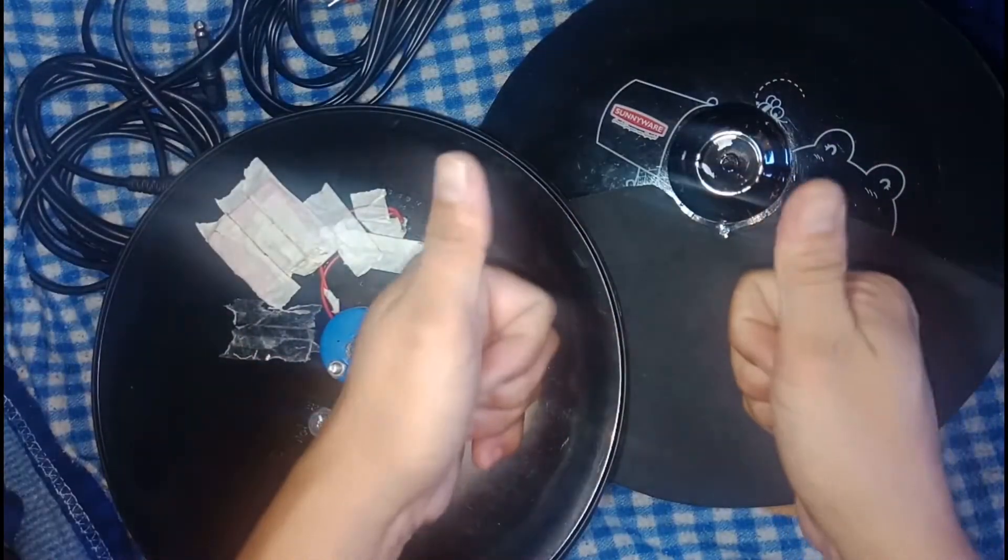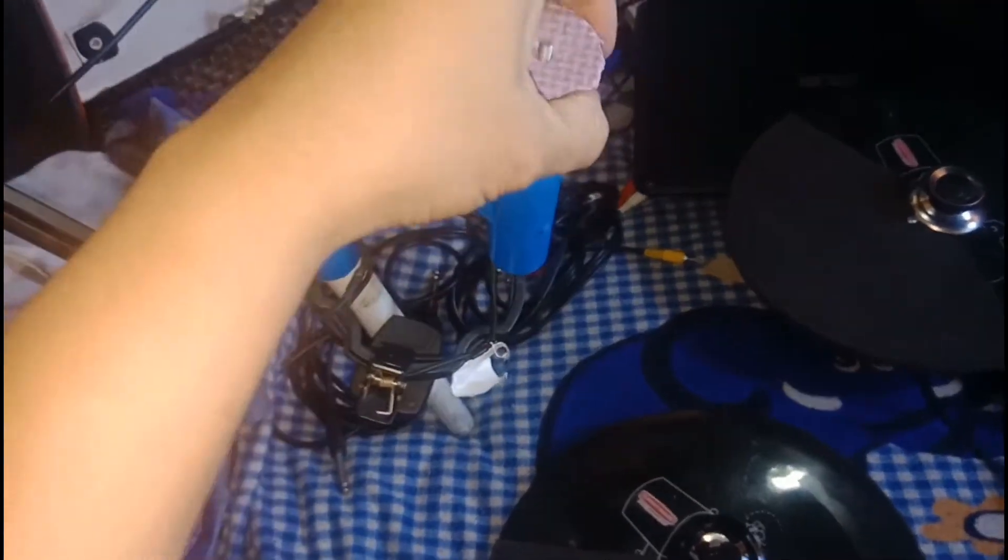I built this stand for the cymbals — or it's not exactly a hi-hat stand, but we can use it. This is a PVC pipe, one-half inch. This is a little foam.